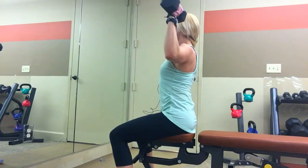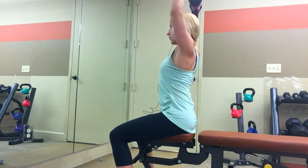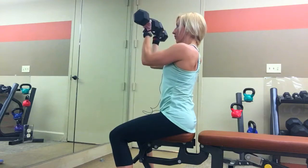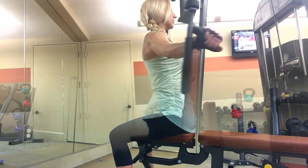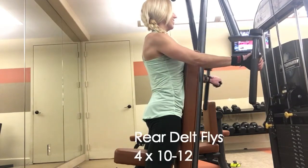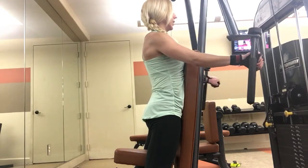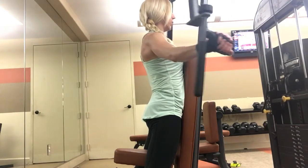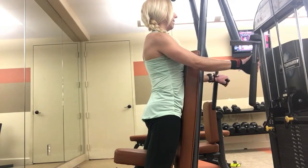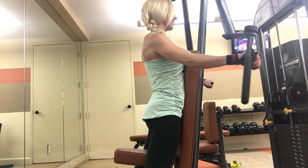This is just a fun way to mix it up for shoulders rather than just the standard shoulder press. To make it a bit more challenging, you might want to go a little bit lighter weight on these. And then I supersetted this with rear delt flies. I'm standing up on the machine so that I can really target more of my rear delts and not engage so much of my traps.